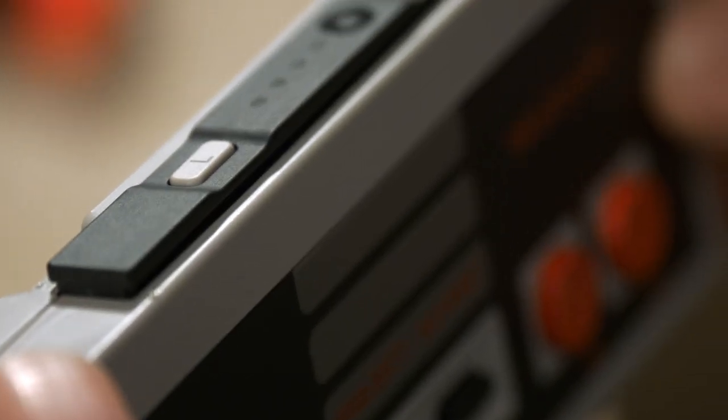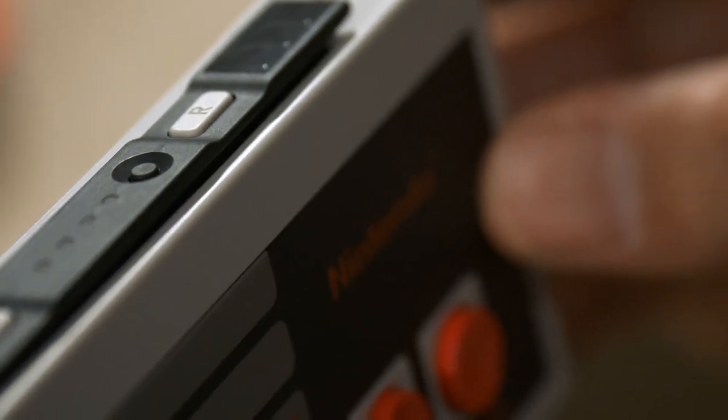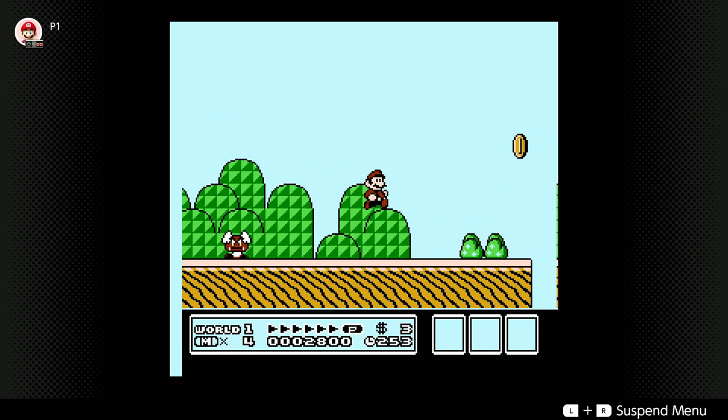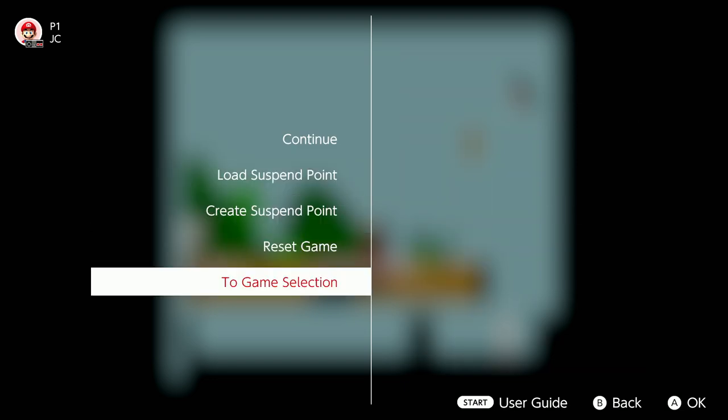First of all, they're wireless and you can kick back and play from across the room. On top, you'll find the L and the R buttons. The L button works just like the capture button, so you can use it to take screenshots and record gameplay videos. The R button takes you back to the Nintendo Switch home menu. And if you press both buttons at the same time, you'll bring up the suspend menu, where you can create or load a suspend point and pop back out to the game select screen.